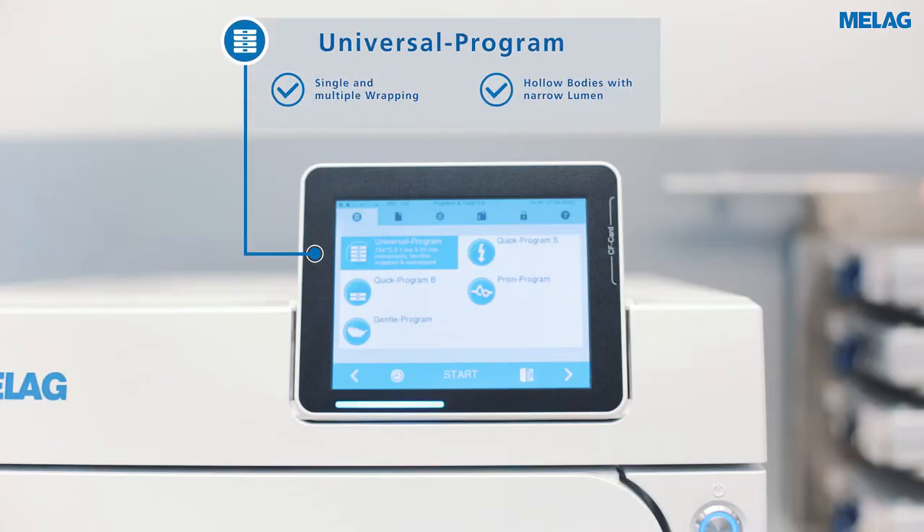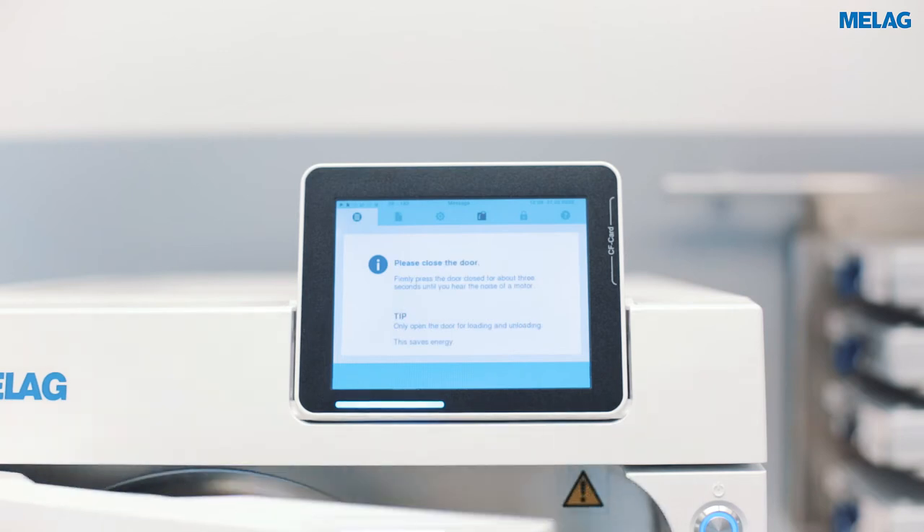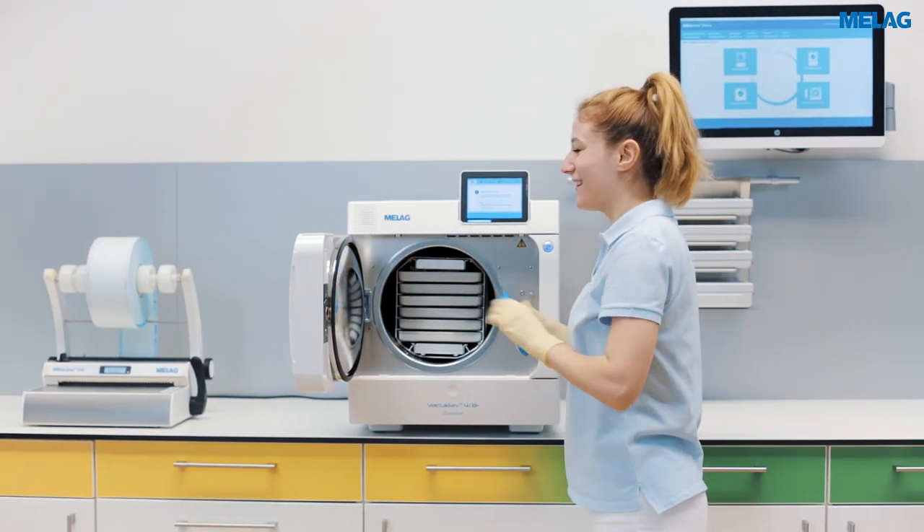The universal program is especially suitable for a mixed load of up to nine kilograms. Even complex hollow body instruments such as hand pieces and endoscopes, or multiple wrappings, can be sterilized in the universal program.